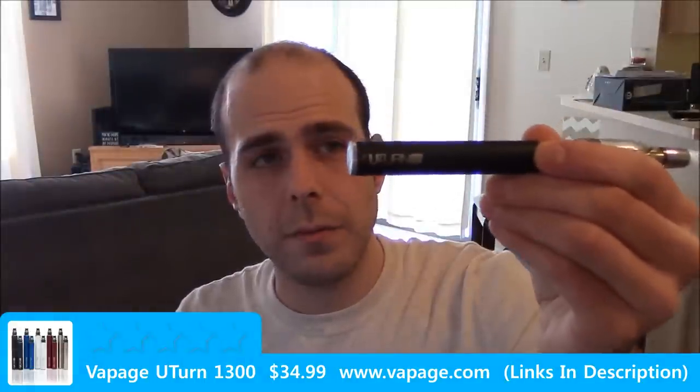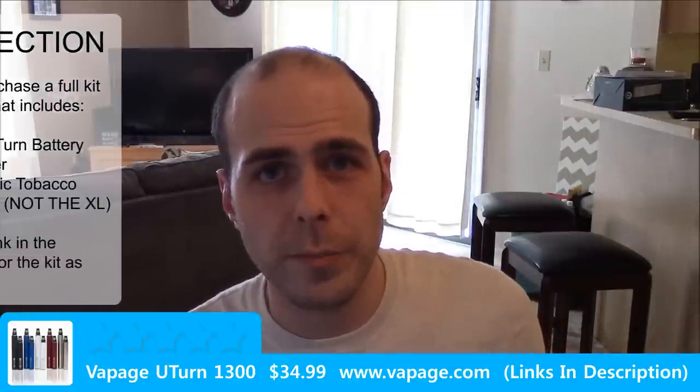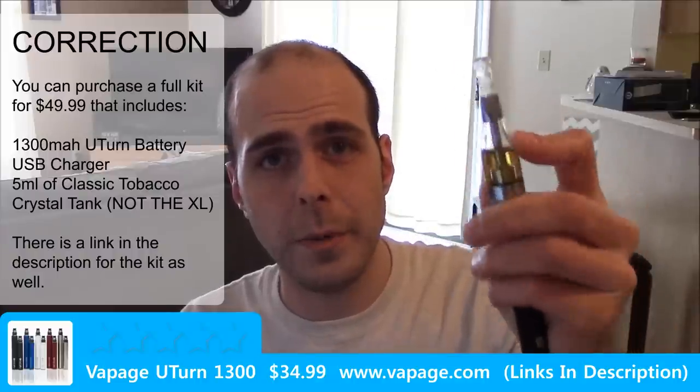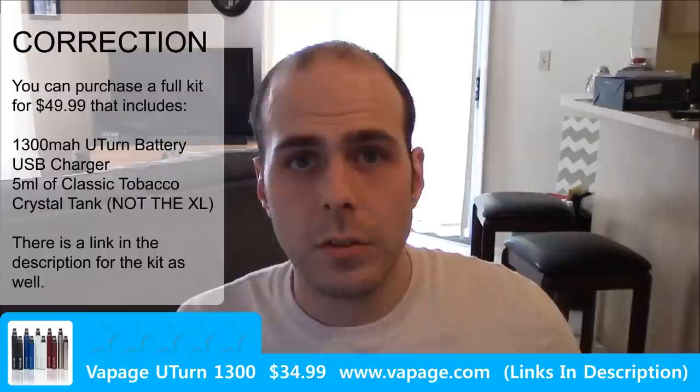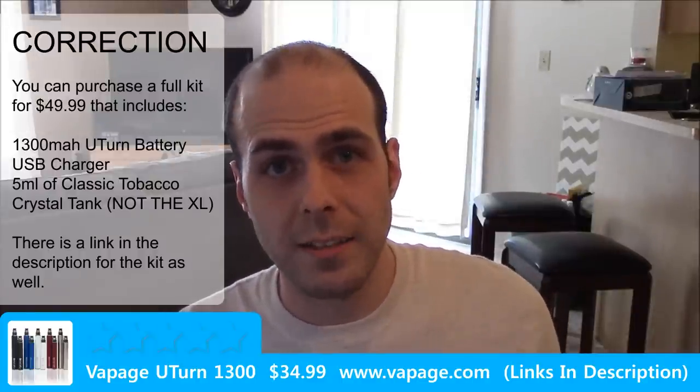The battery itself — the 1300 mAh battery — is $34.99, but it doesn't include a charger. The charger itself is a USB style charger and it's $8.99. And then the tank that I have on top is the Crystal XL BDC, and that is $21.99. Total, you're looking at $65.97 before any applicable taxes out the door.